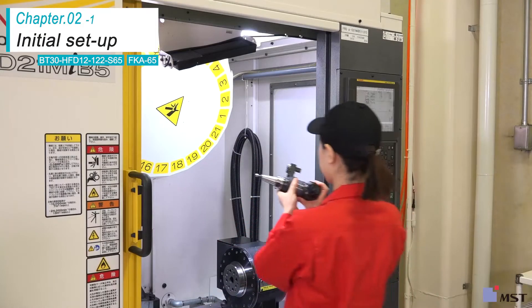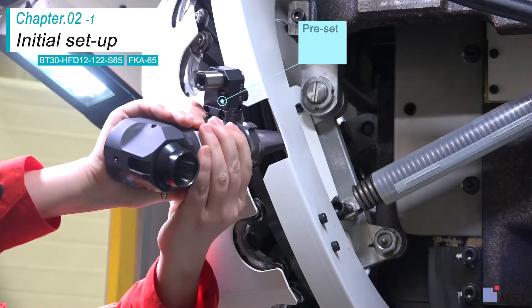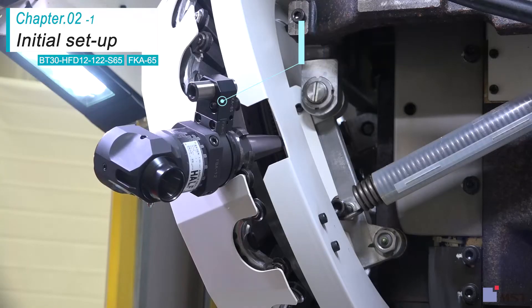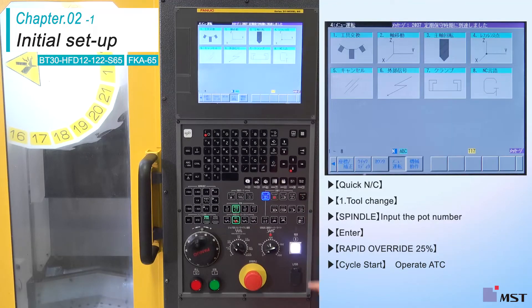Set the phase of the positioning pin at a 45-degree angle to the drive key and tighten the screws. Attach the angle head half to the magazine.